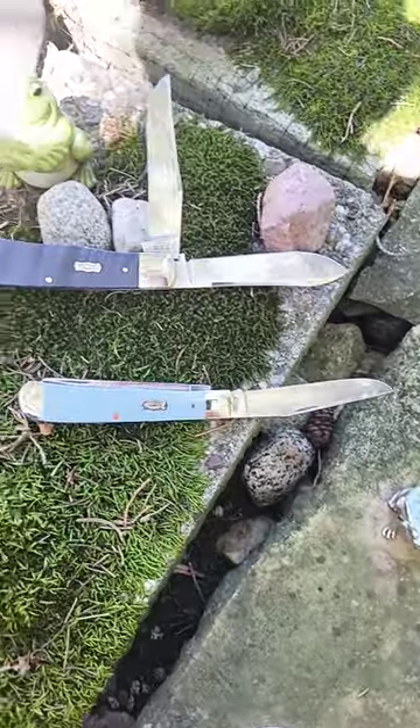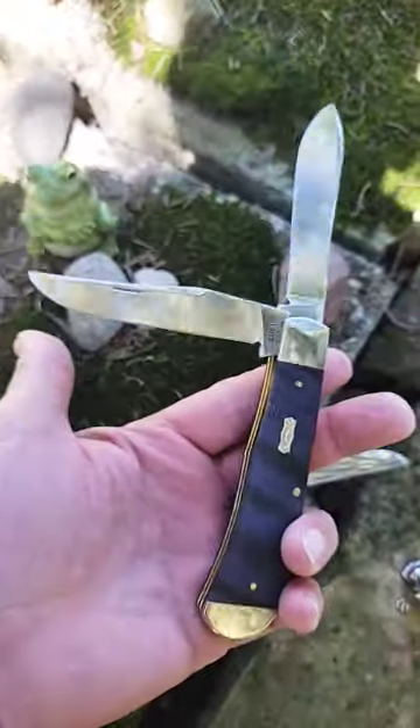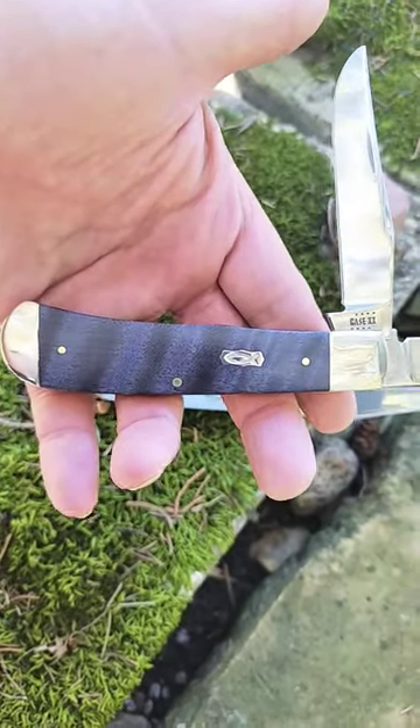It does have different blades than on a normal trapper. This knife is big and it's beautiful — it really fills the hand. Just look at this.